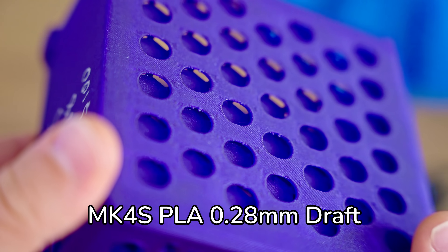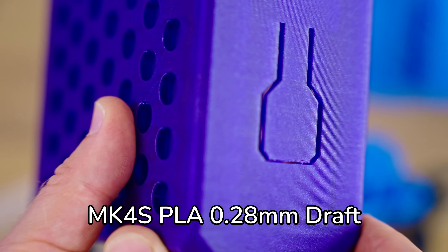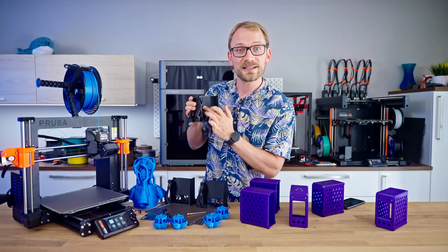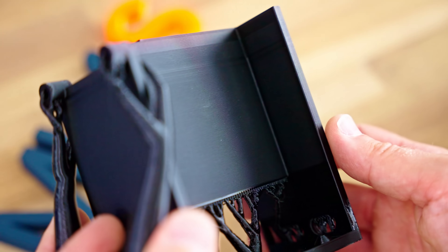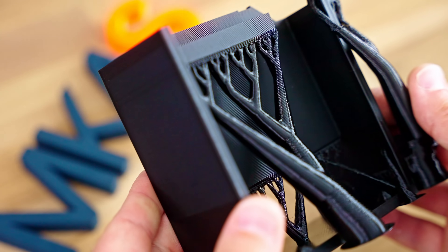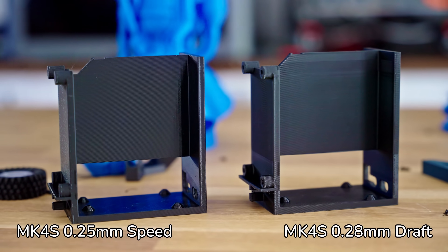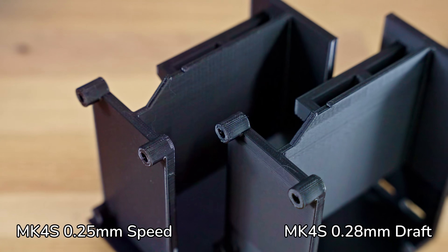You can tell the draft profile is at the edge of the printer's performance. All the parts are completely matte, and if you look at the PETG prints, there are some really textured matte surfaces with the draft profile. It still prints okay and the part is still very much usable, but with the draft profile I wouldn't necessarily use it for structural or cosmetic parts — maybe for jigs or prototypes where you just need to see how well parts fit.